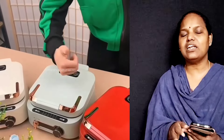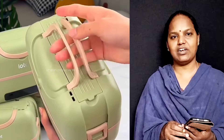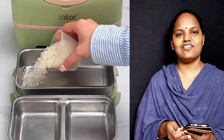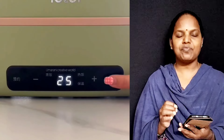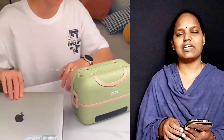Next one is, we have lunches in this box. We don't have offices, schools, colleges - there are many jobs. We have lunches in this box. We have a lot of items in this box, and this is also useful.